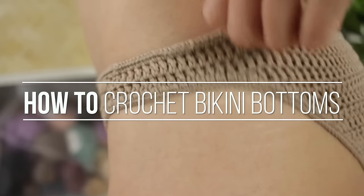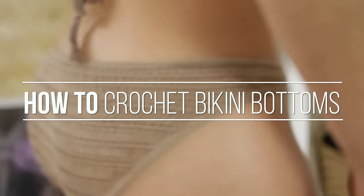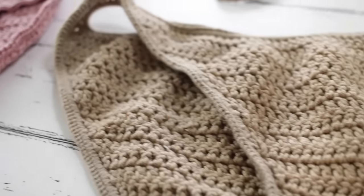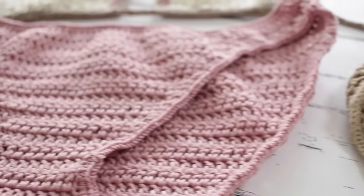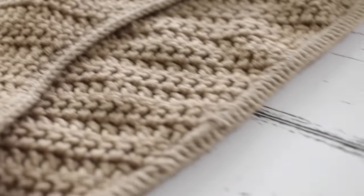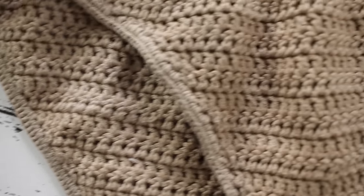Hey guys, in this video I'm going to show you how to make these DIY crochet bikini bottoms. These are really special because they're made with elastic, which means they're going to fit well even when they're wet, even when you're in the water. I made this tutorial in a way that you could adjust it for any size — you'll just need to measure yourself. I also made a video for the top, so if you're looking for that, check the description down below.